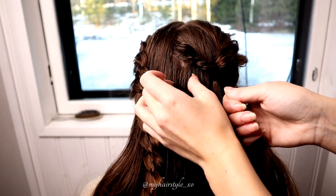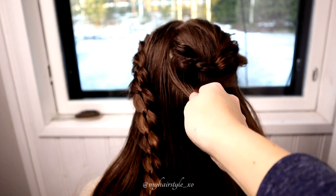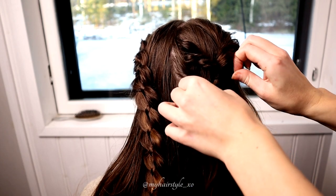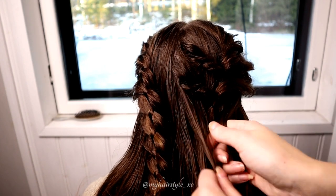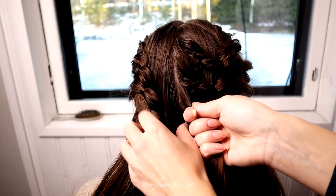Next, take some hair from both sides of the two first twists, secure the strands together, create the twist, and pancake the edges. Repeat this a few more times until you cover the right side of the head with these twists.